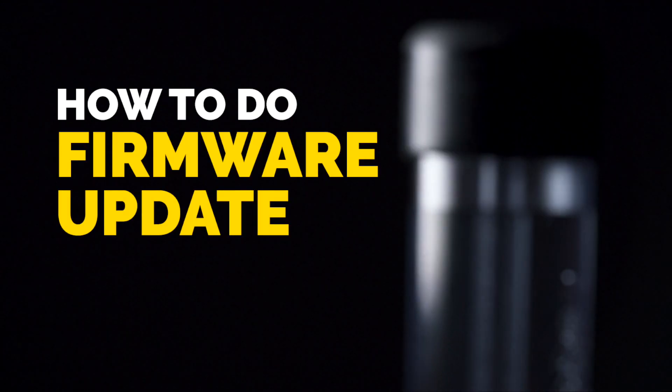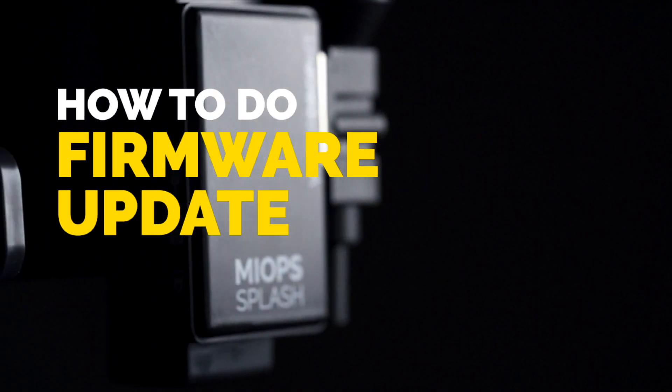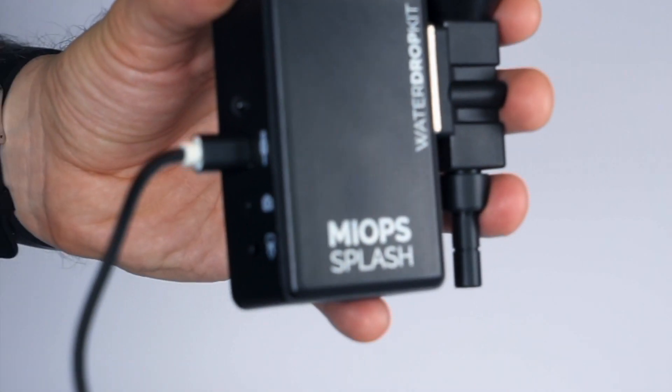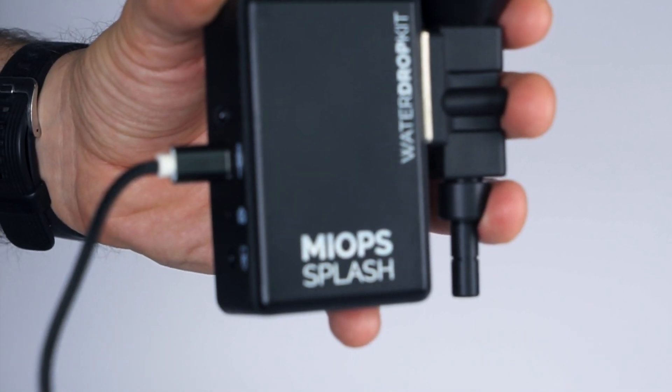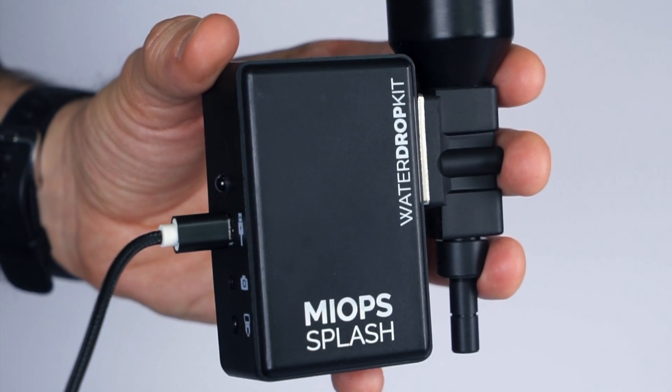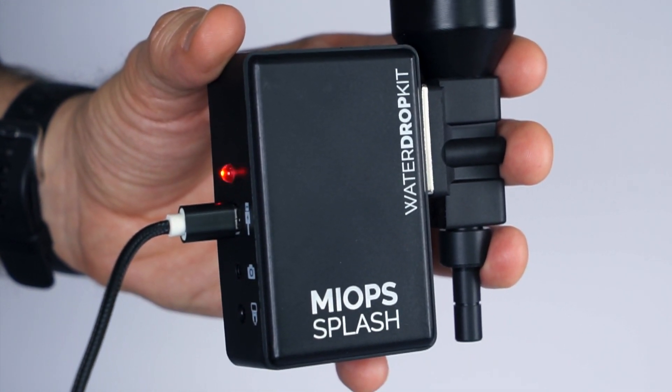How to do a firmware update in MyOps Splash. MyOps Splash is a firmware upgradeable device. All hot new features and bug fixes are released via firmware, and MyOps Splash has the capability of updating its firmware without needing any cable connection to a computer.